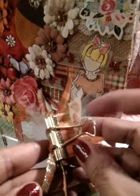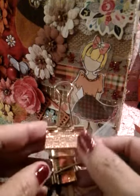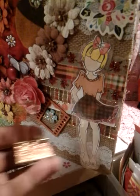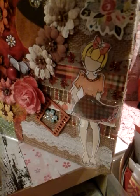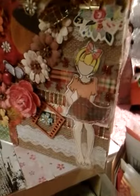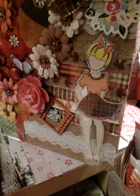I added that little bow on there, and that's the big clip. I have another one here — this is what it looked like before. You remember that glitter tape from Daiso? That's what I used on that. And this is what it looks like after. I wanted to make one for my junk journal, and I just love how it came out.